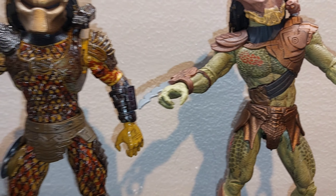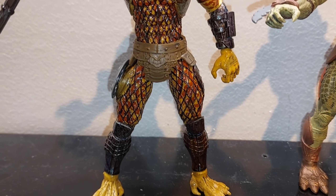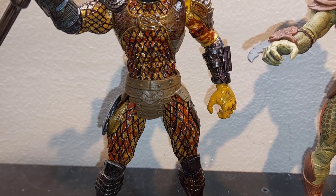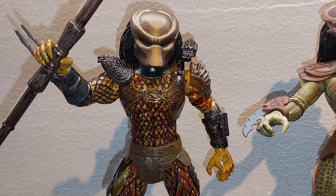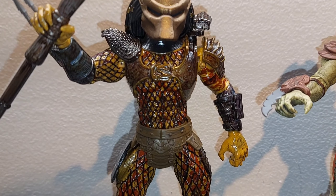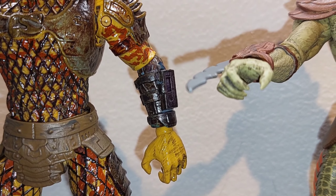Then we'll go over here to the City Predator. Black wash on him — I went in and blacked in all the little webbings and things like that with a fine-tipped Sharpie pen, then went over all the armor with a brown marker.